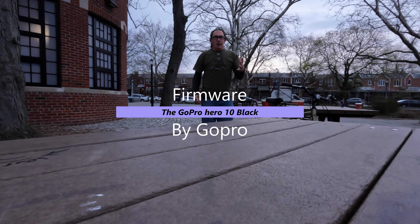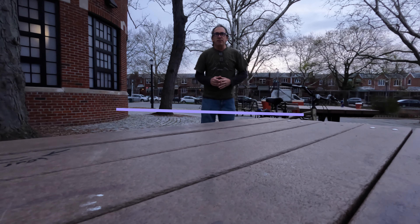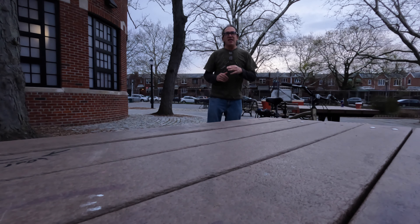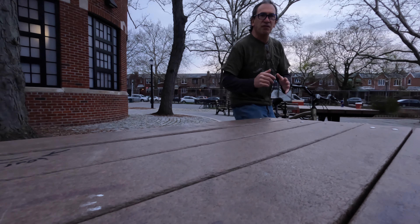Hi ladies and gentlemen, if you're new to GoPro and you have a GoPro Hero 10 — or no less than a Hero 9 or 8 — they have created the latest firmware, which is said to be the best firmware on the market for your GoPro camera. And did you know it's not just for the GoPro Volta? Firmware 1.40 is out, and even when firmware 1.30 was released it was a big deal.